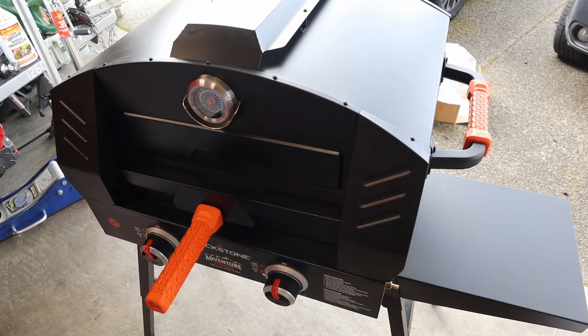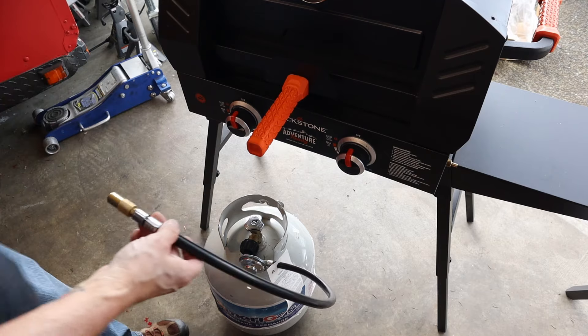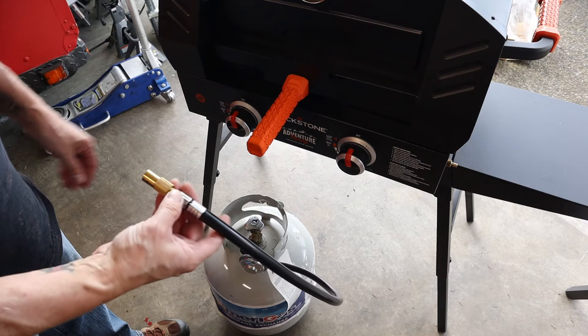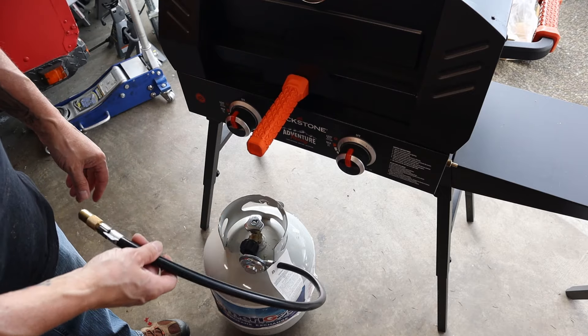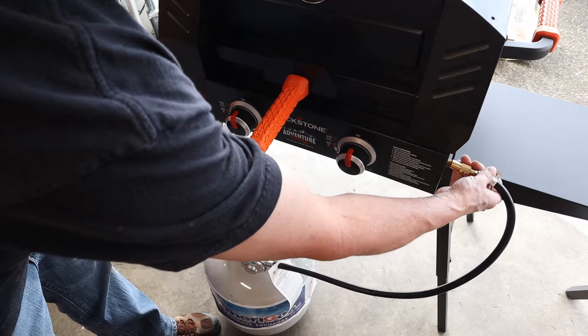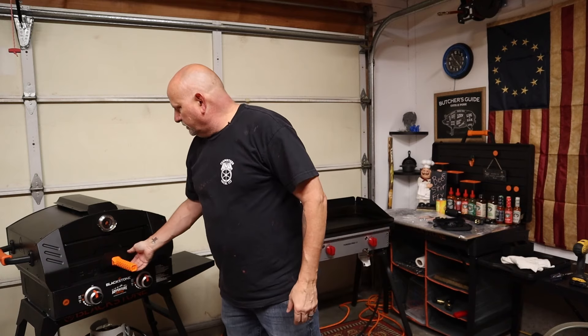You can get it off of Amazon and it's not that much - $15 if I recall. I'll put a link down below for getting the parts for this, and then it just attaches to the side like that. There it is, the Blackstone pizza oven.